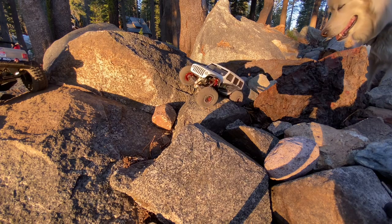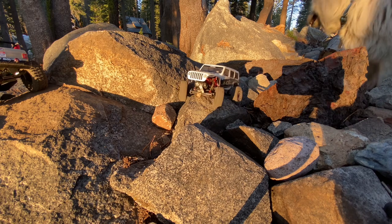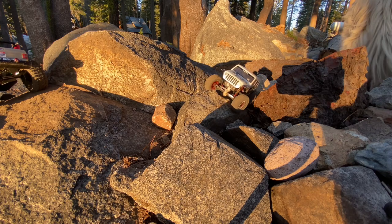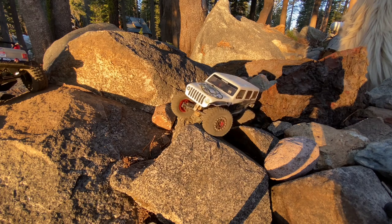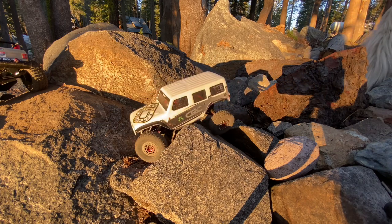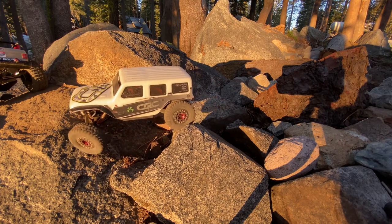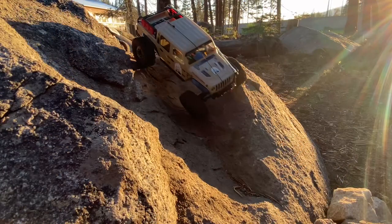It literally knocked it loose and then I was able to get some pry bars in there and just work it out. Beautiful day, dogs out with us, hanging out. This is a fun little trail, these boulders are all out here. I've just kind of cleaned up the area a little bit, just kind of raked the big pine cones and sticks that are between the rock piles out of the way.